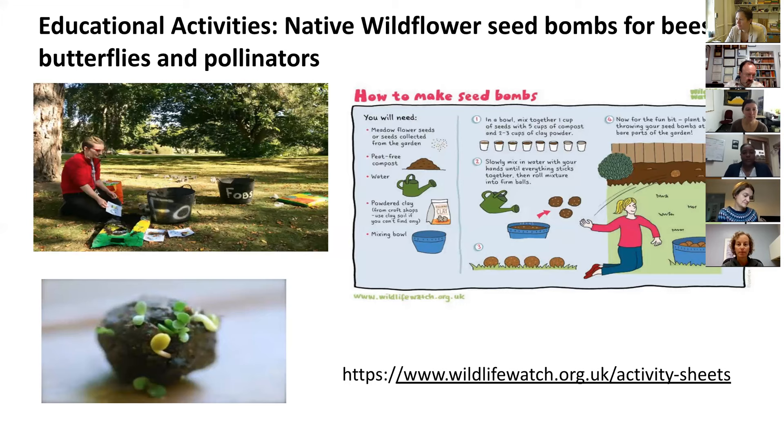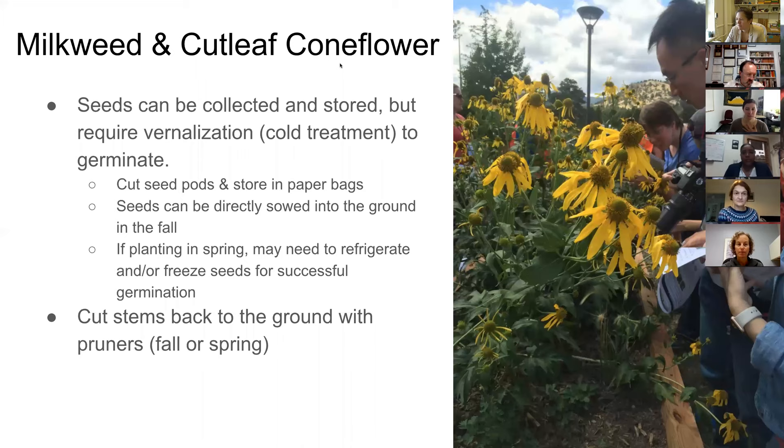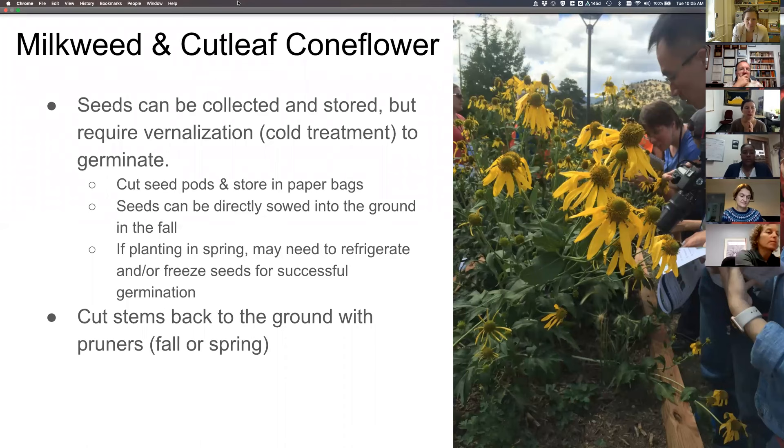Guanyu explains how he engaged students at Spelman: he talked to several clubs related to environment and sustainability, then gave students in those clubs the assignment of helping recruit new students for the ozone garden project. Basically, he relies on students to hire students. Finding the right fit by going out to a bunch of clubs is key.